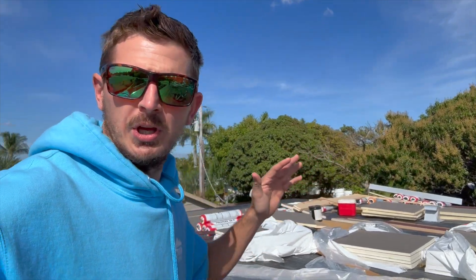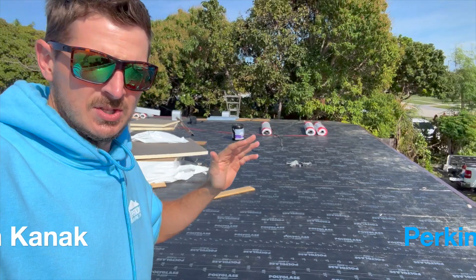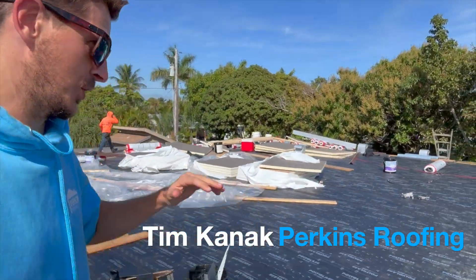Welcome to another video. This is going to be a shorty on residential tapered insulation. This is Tim Kanak with Perkins Roofing.